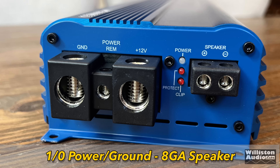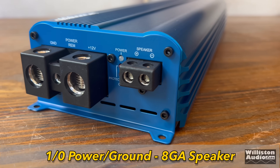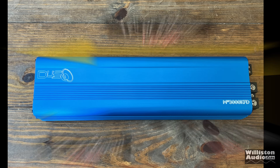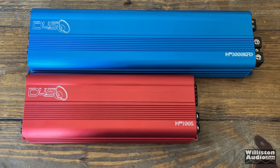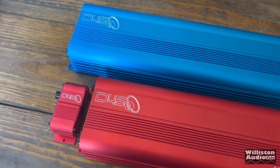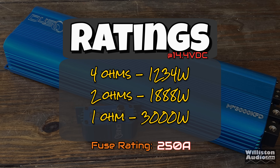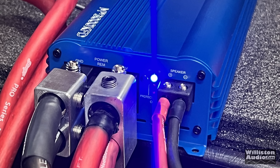If you want to use this as a subwoofer amp, that's probably what most people use it for — 3,000 watts for mids and highs if you're running a stunt wall maybe, but holy moly, 3,000 watts is a lot of power for mids and highs. Dimensions: 17 inches on the long side, 4.8 inches for the width, 2.2 inches for the height. At 4 ohms it's rated 1,234W, at 2 ohms 1,888W, at 1 ohm it's rated 3,000 watts, and it requests a 250 amp fuse.